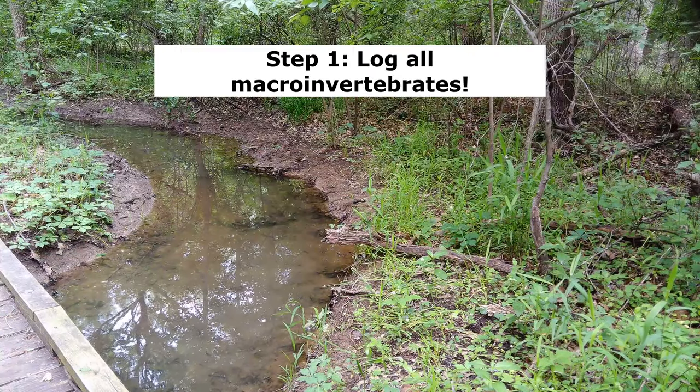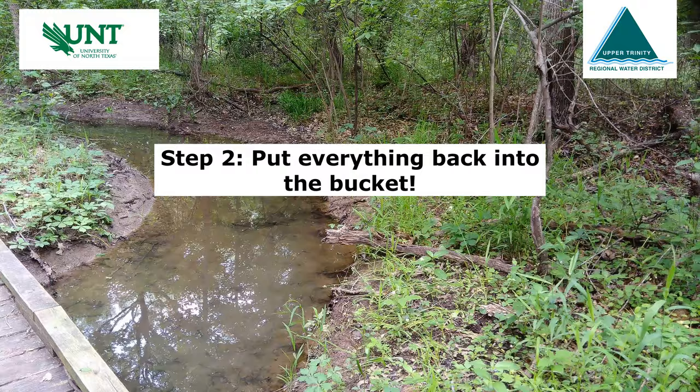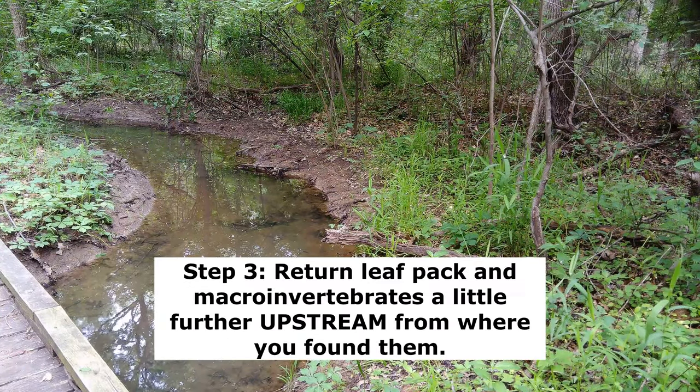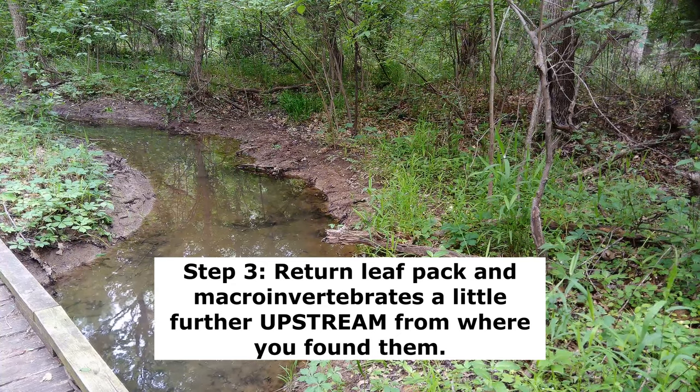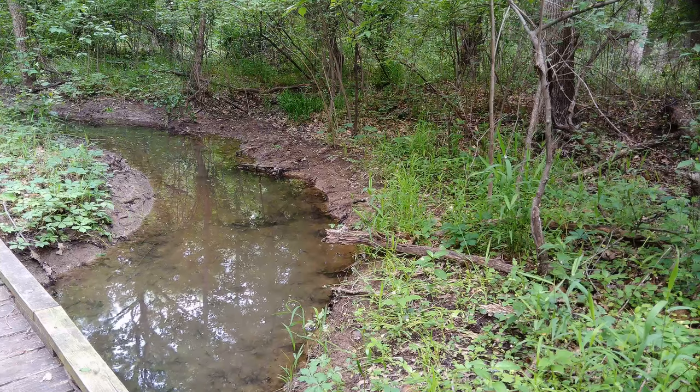Once you have logged all of your macroinvertebrates, make sure everything's back in that bucket with the creek water. You want to return the leaf pack and return the insects back to the stream a little bit upstream from where you pulled them out, so that they have a chance to recolonize that area.